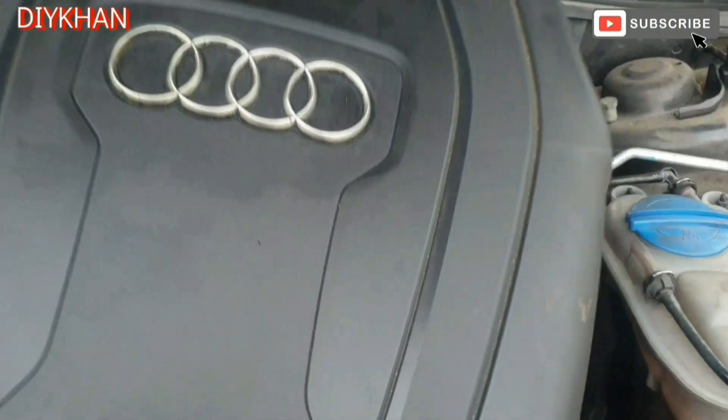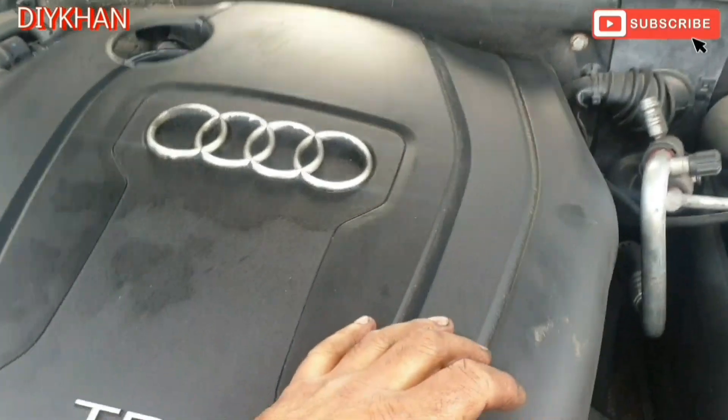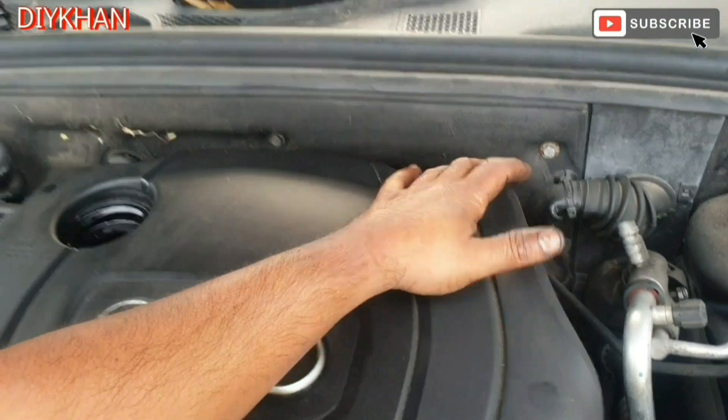That's nicely done. Now that we have fitted the oil filter, just gonna put the top engine cover back on.